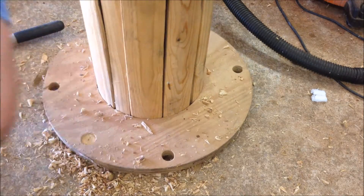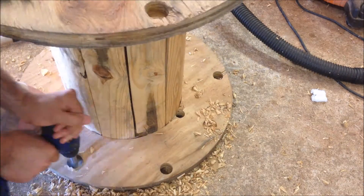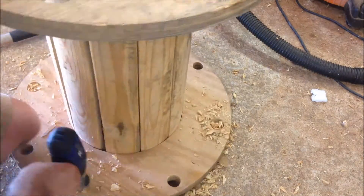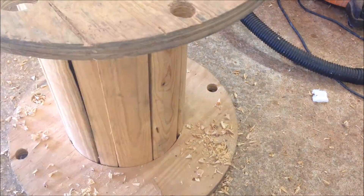Right here, I'm drilling out some holes for the tools to rest in so they just don't flop around. All I'm doing here is just doing a rough sanding to knock off the burrs and the edges.